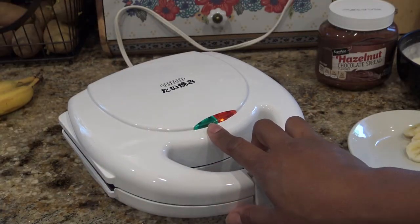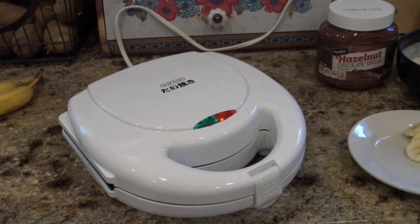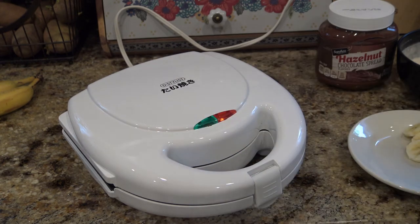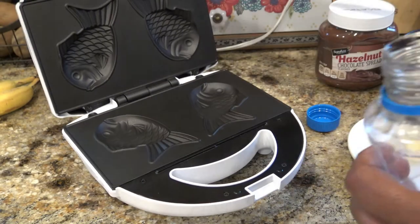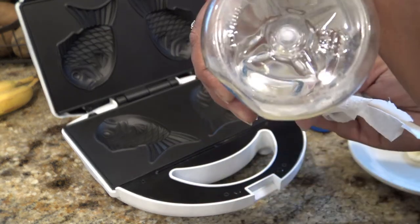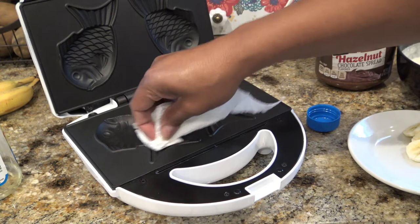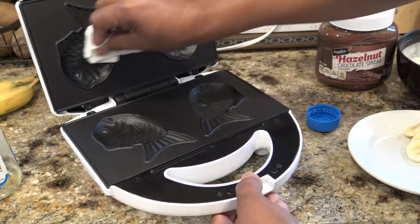The green light comes on first, which is kind of interesting, and then the red light turned on — so I guess that means it's ready. You'd think it'd be the opposite way. So here we go — I'm just going to get a paper towel because I don't really like reusing brushes or a silicone brush, it's just not my thing. I don't know where my spray is now that I've moved back into my kitchen, so I'm just going to get a little bit of oil on here and be very careful. It's supposedly a non-stick coating, but I'm still going to run some oil on here very carefully.